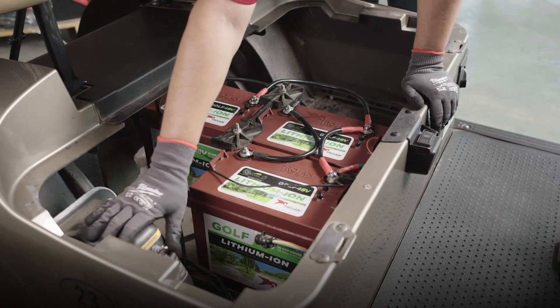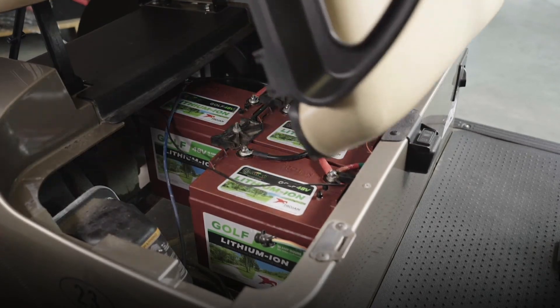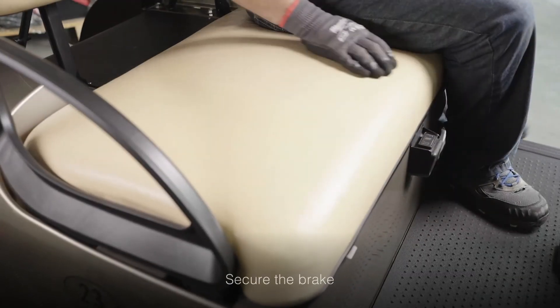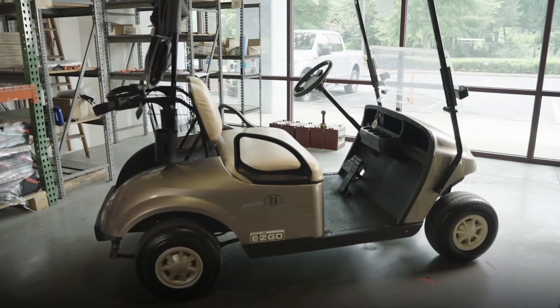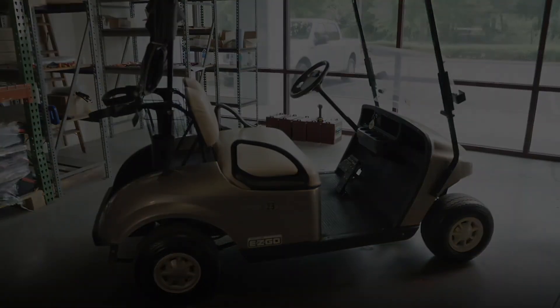Once the batteries are powered on, switch back from tow to run mode. Put the seat back on the hinges, place your foot on the brake and turn the ignition key to the on position. That's all there is to it — your Trojan lithium-ion batteries are ready to give you the ultimate golf car performance you've been waiting for.